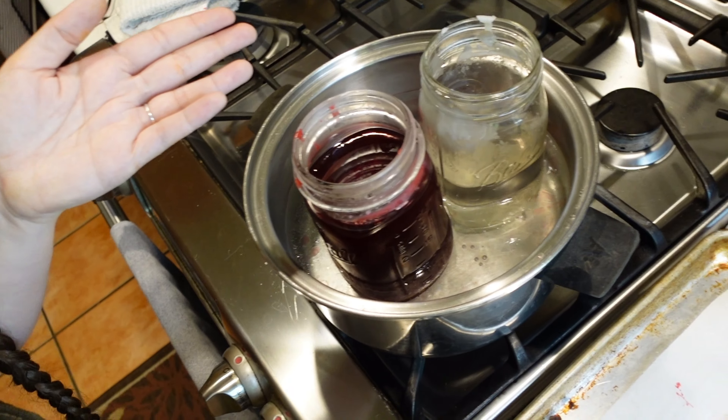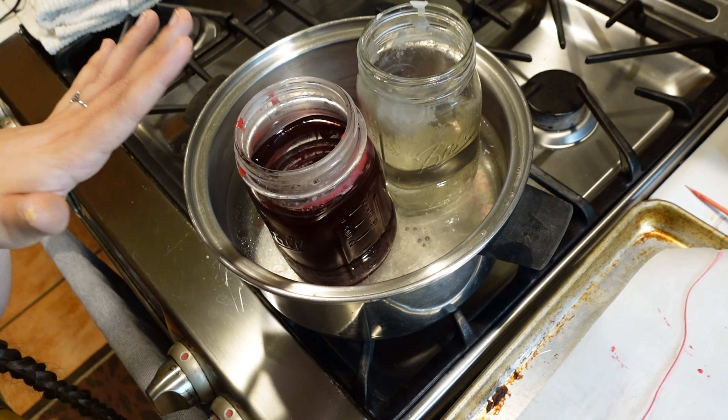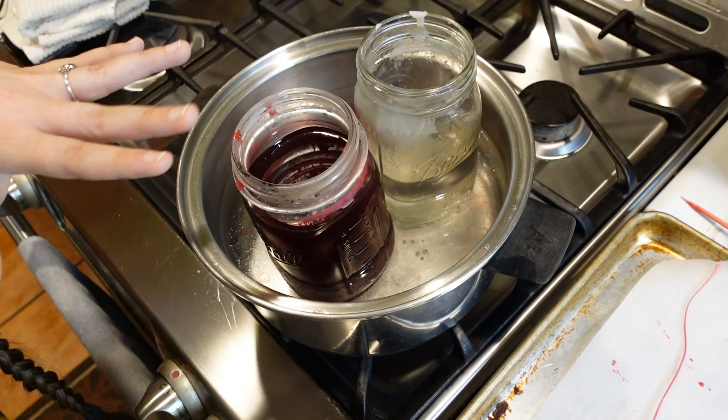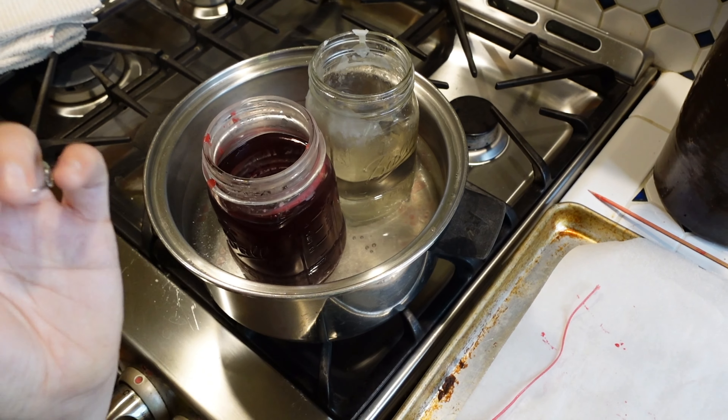I completely forgot to film this part, but the first step is just taking your candles and putting them in something that they can melt in. We put them in mason jars, put the mason jars in water, and let that boil — that's going to let your wax melt. Grab one of the wicks from your candles and set it aside because we're gonna use that for our skull candle.